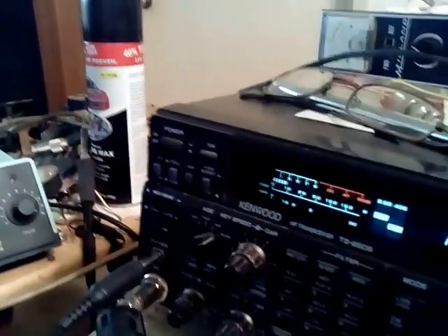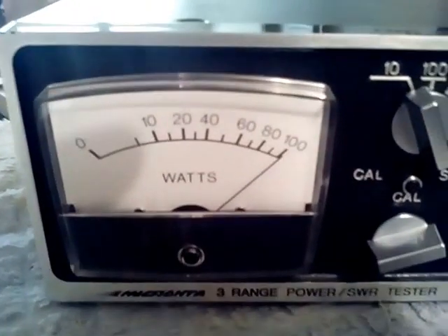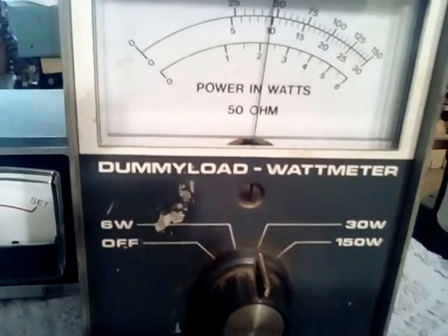I've got the radio set at about 10 watts, and as you can see it's showing 10 watts on the 10-watt scale here, and showing right at 10 watts on my Yaesu meter on the 30-watt range.